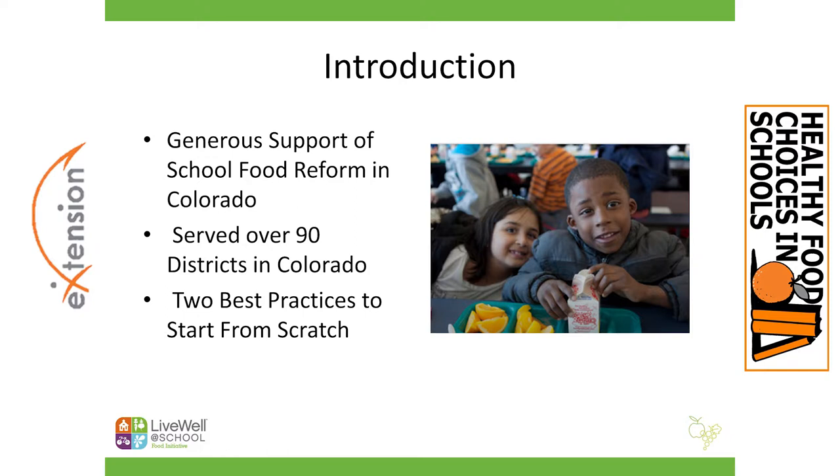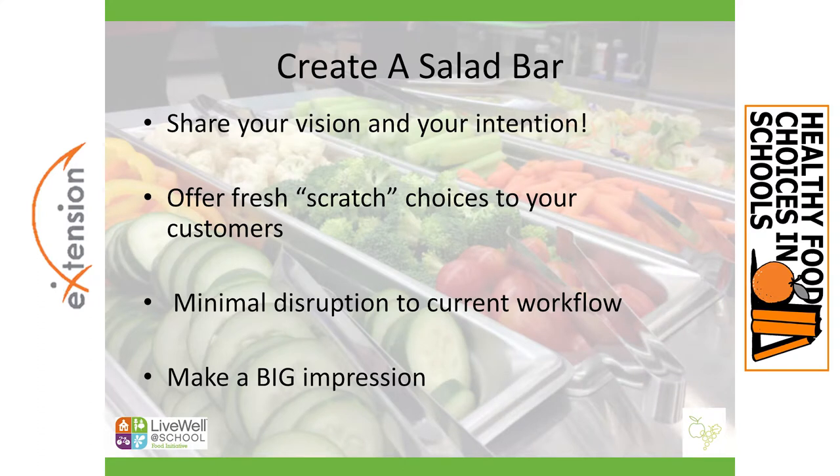The first one is to implement a salad bar. To clarify on language, I'm going to use the term salad bar as the idea of a bar that is complete with lettuce, vegetables, fruits, dressings, and maybe toppings. I also want to say that I have worked with districts that have implemented what they call harvest bars or fruit and vegetable bars, which is really a bar with maybe a few different kinds of vegetables, usually a fruit but no lettuce necessarily and not usually dressing. So I want to enroll all of that into this concept — they're all the same concept.